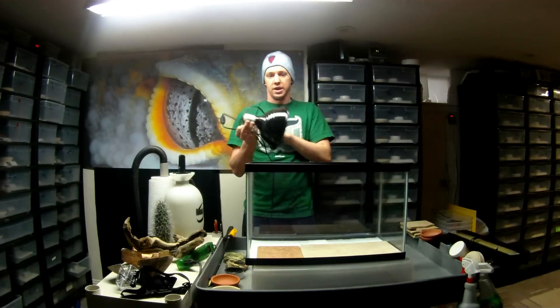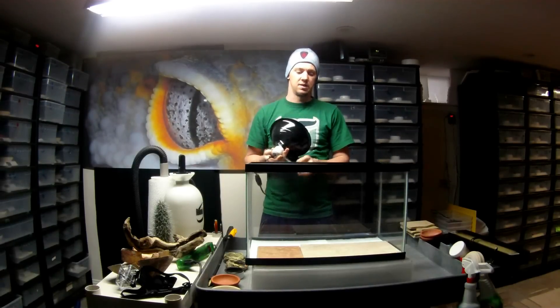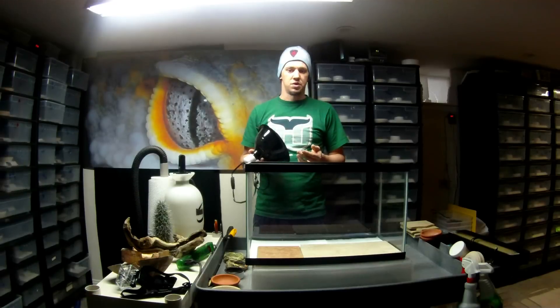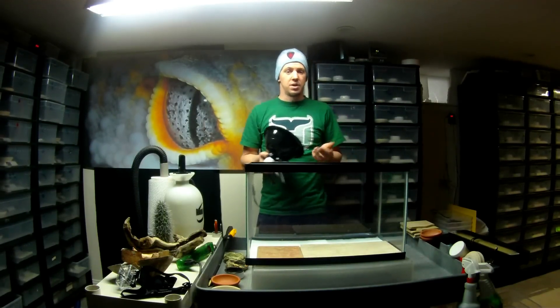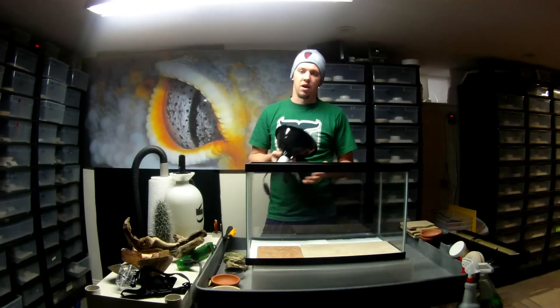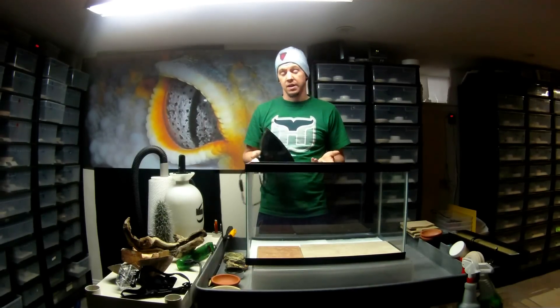A lot of pet stores will tell you to use a dome light with a night light bulb. You can use these, but the problem is the heat is basically radiating down from the top. Leopard geckos are nocturnal, so they're out during the night, not really during the day. Diurnal animals would rather have heat from the top — that's how their bodies are designed. Leopard geckos come out at night when the ground is already warm from the sun all day, so what they do is just lay on the warm ground. So you want belly heat.